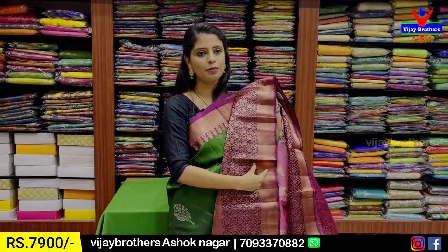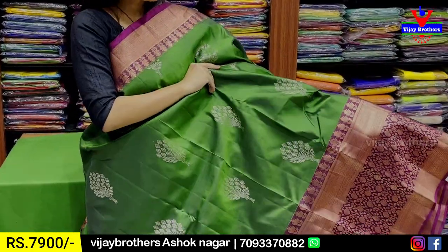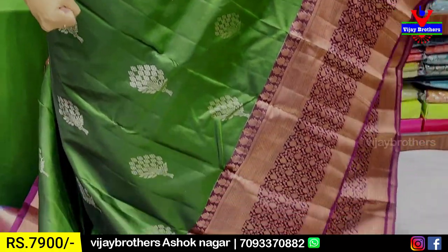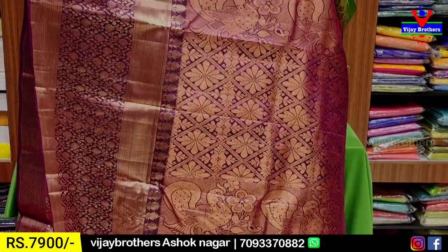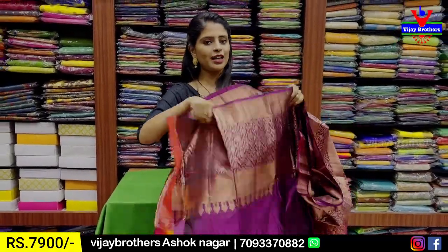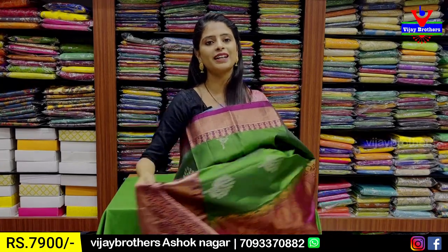Both sides have floral and diamond pattern borders, all elevated. Body pattern has flower bouquets with silver zari, need flower bouquets spread all over. Antique gold finishing and blouse with contrast blouse. Sari price is ₹7,900.